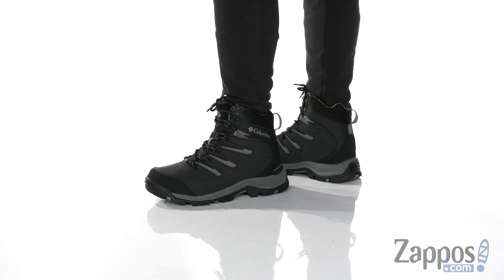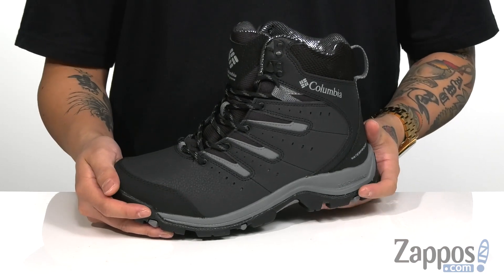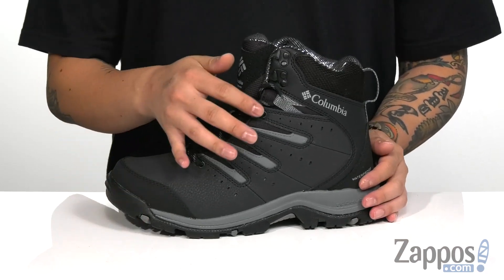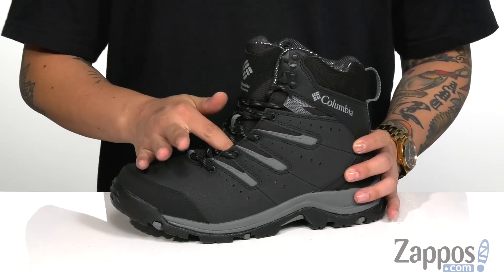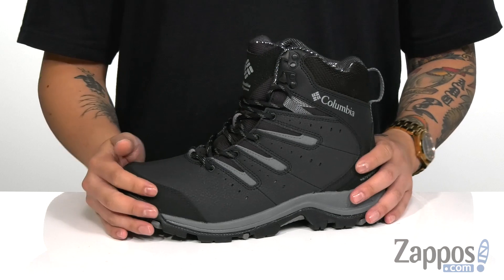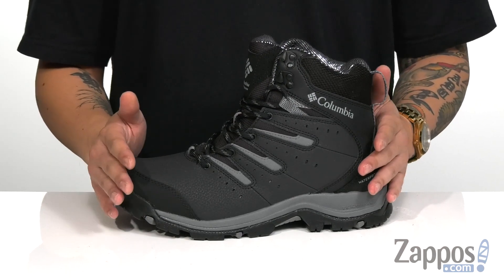This great cold weather boot from Columbia features a durable synthetic leather upper, abrasion resistant materials at the toe and heel for added protection and structural support, and a unique lace-up design that goes up to quick hook loops for an easy and secure fit around the foot. You've also got gusseting on the tongue to keep out debris.